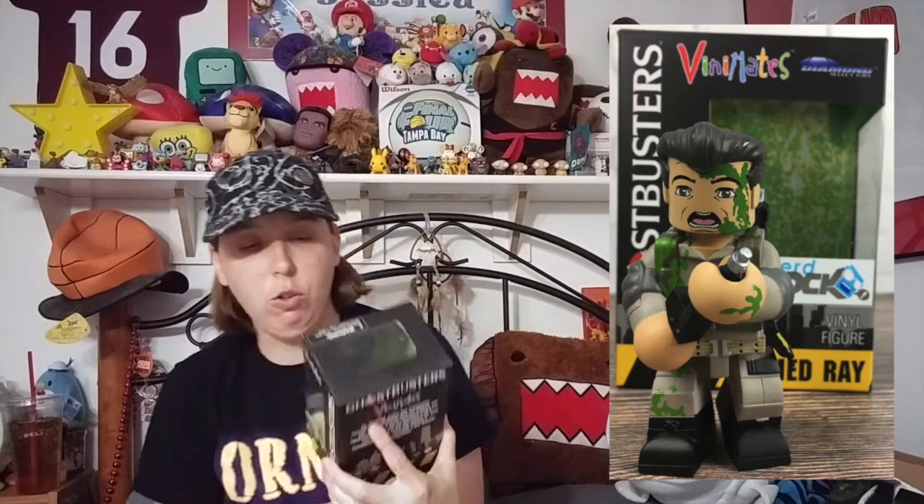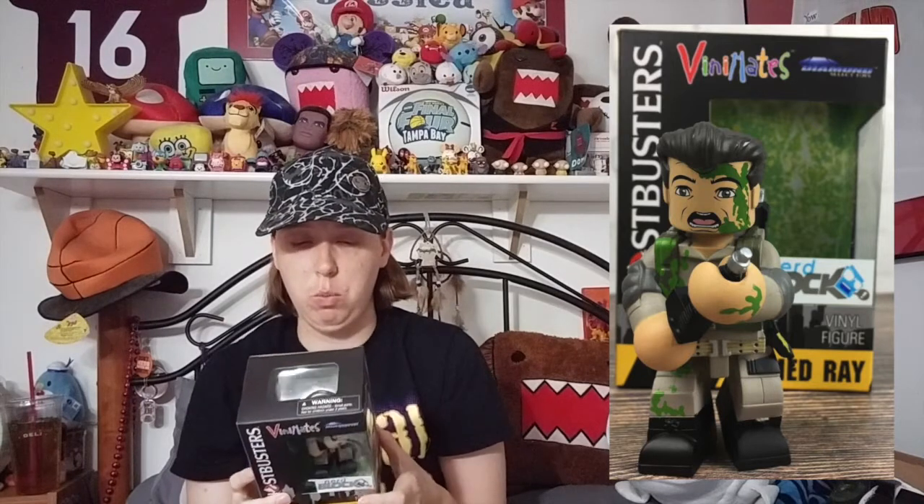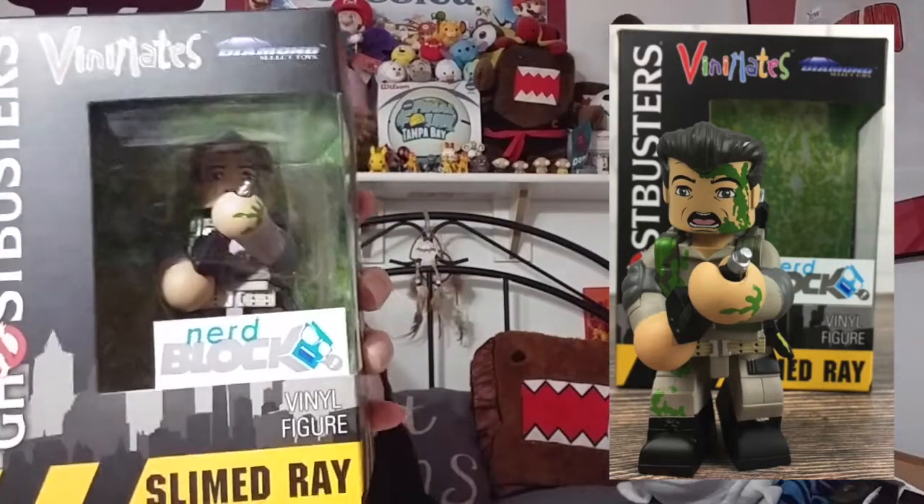This feels like a Funko Pop. This is a Ghostbusters VinoMates Diamond Select Toys NerdBlock Exclusive Vinyl Figure - Slimed Ray. It says NerdBlock on here but it's just a sticker, so I don't know if that's exclusive or not. It says it has a posable head. Slimed Ray - this is cool. I really like Ghostbusters, and I've never heard of these VinoMates before, so that's something new. It says on the back: Dr. Raymond Stantz was performing psychological research when his funding was cut. However, a close encounter with a phantasm gave him and his colleagues the data they needed to catch and contain a supernatural entity, inspiring a new venture - the Ghostbusters. This is actually really well detailed, and I like how in the background it's got like the slime from Ghostbusters.